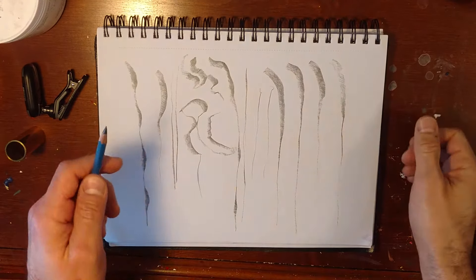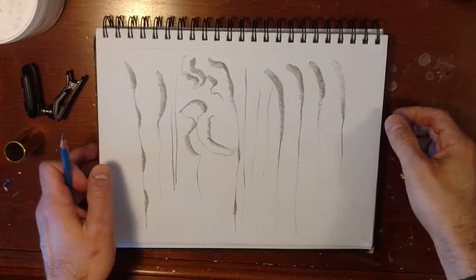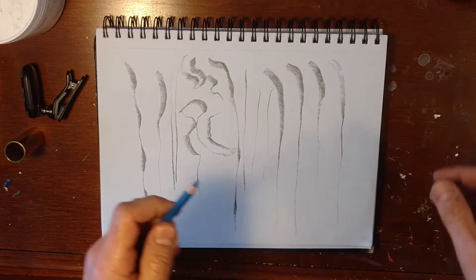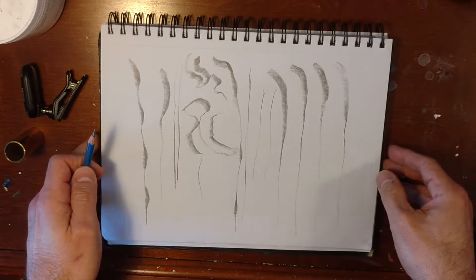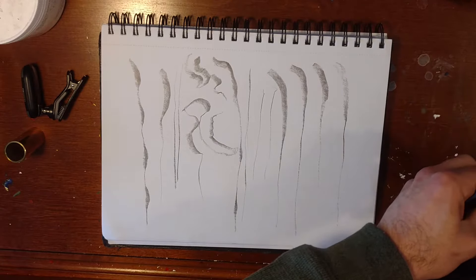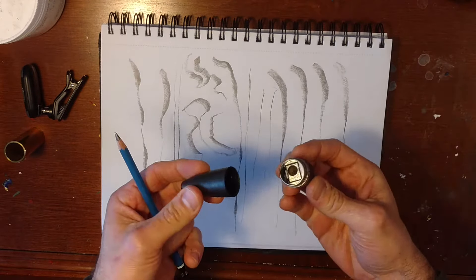Dude, lesson time. First art lesson. Can you see me? I just want to go over line quality. Just starting out. Got the little sharpener right here.